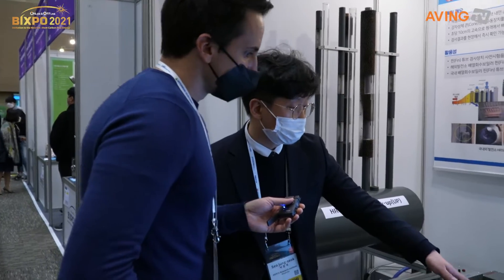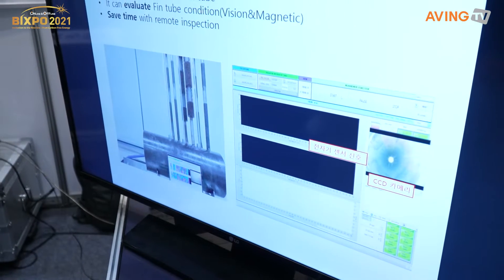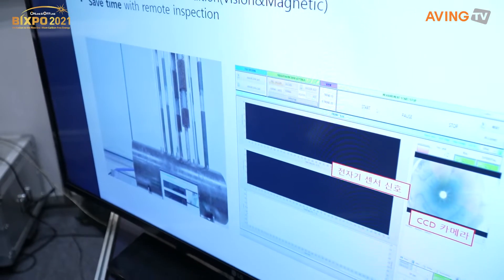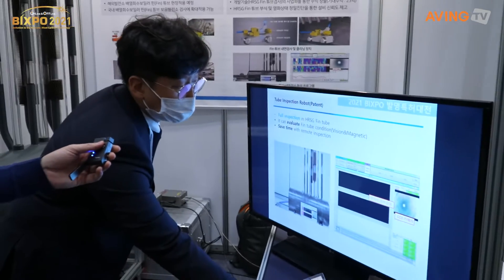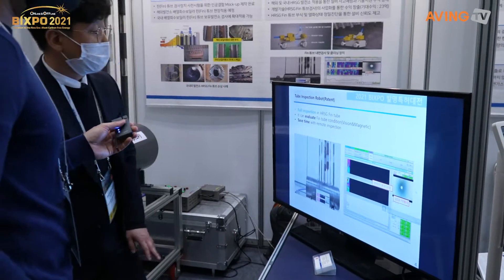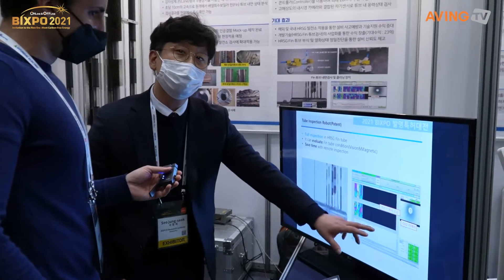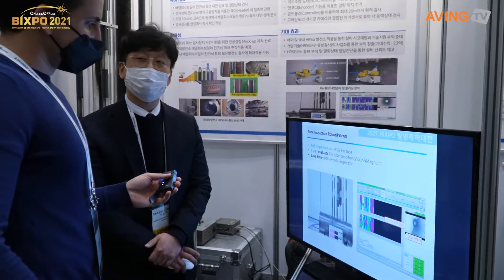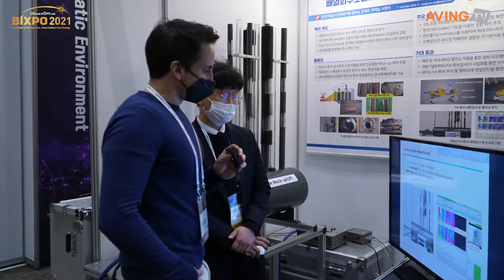This is our computer system. We added a camera in the head. Using the sensors, it gives us all the information we need to do an inspection of these particular HRSG pin tubes.